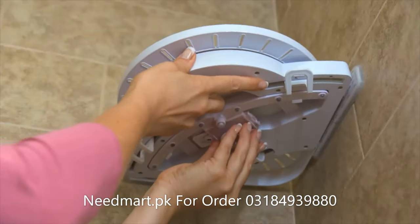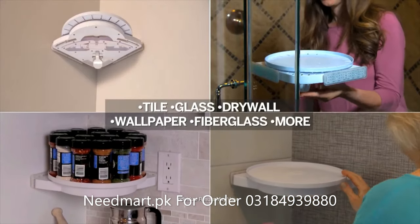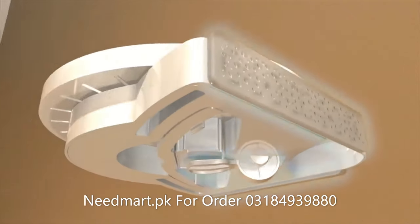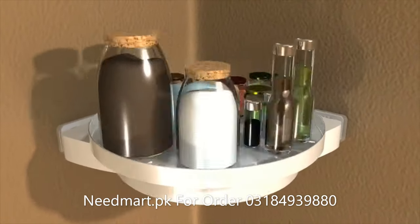Instahang shelf installs anywhere, everywhere on most surfaces, wherever you need extra space. The secret is Instahang's polymer pressure pads and gripology mounting system that rotates with an iron grip that won't slip.